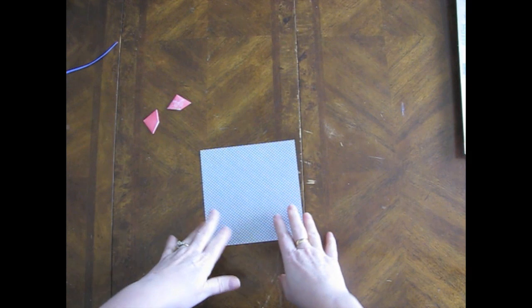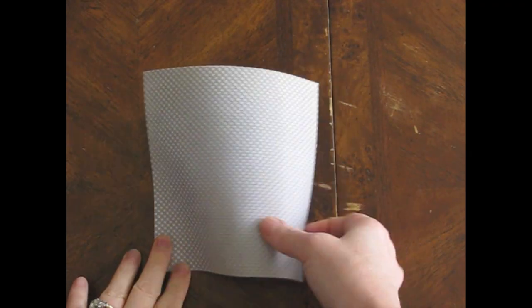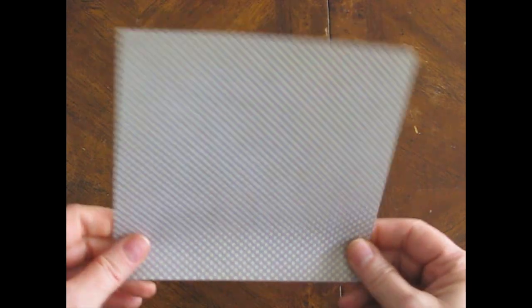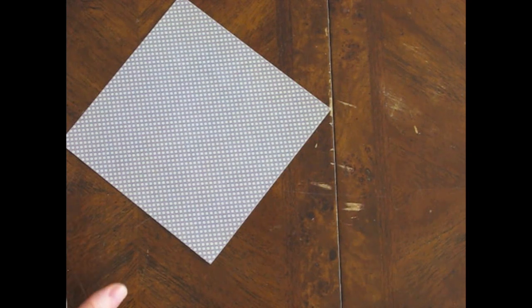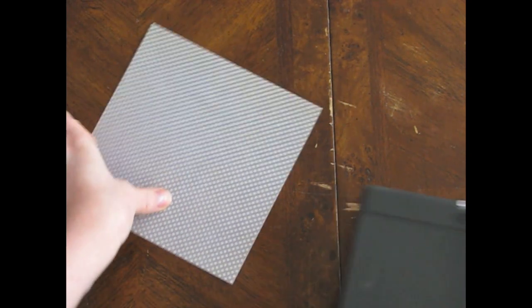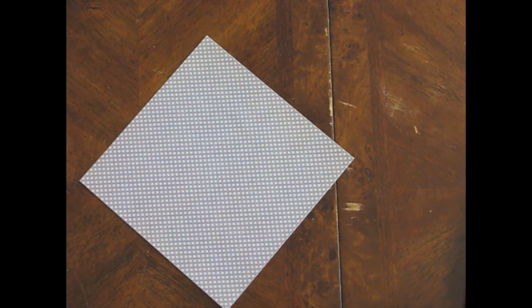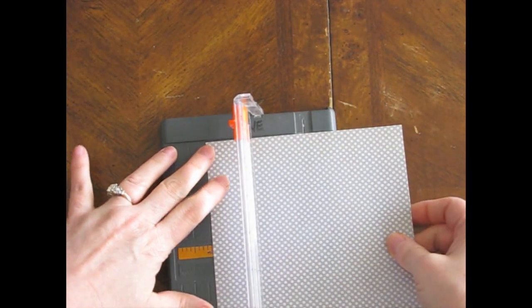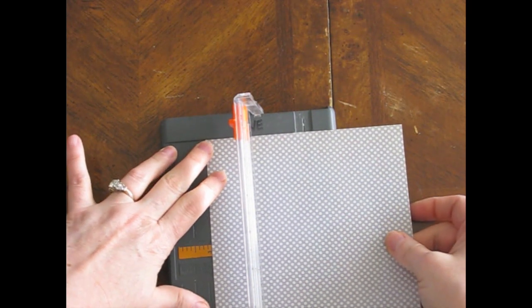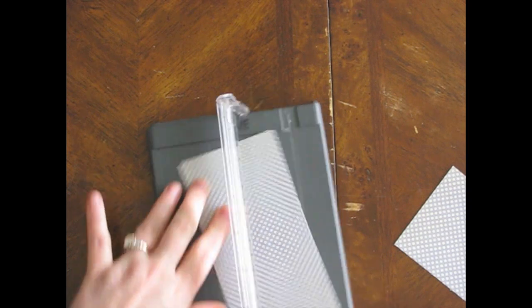I need to zoom in - let me zoom. Okay. You start with a square piece of paper. This one is too large, and I forgot what size I started with. Let's just trim this - I'm thinking this was about a post-it note size, maybe three inch. So I'm just going to trim this to about three inches square.